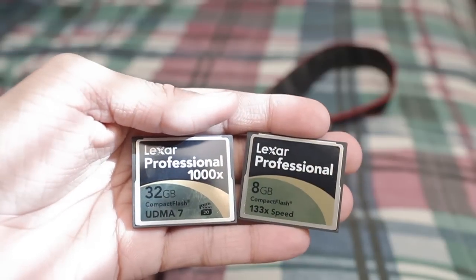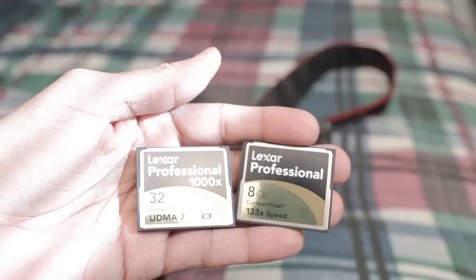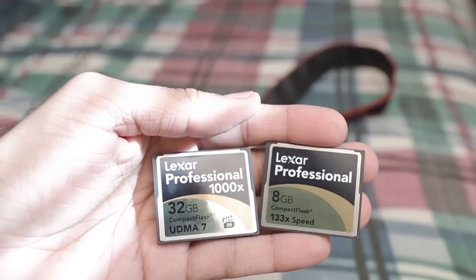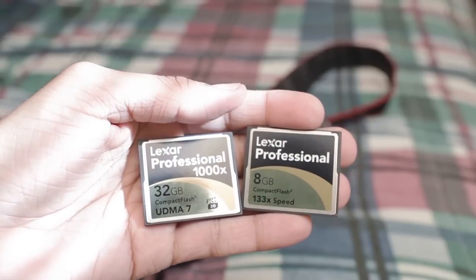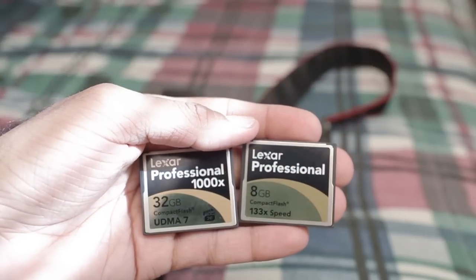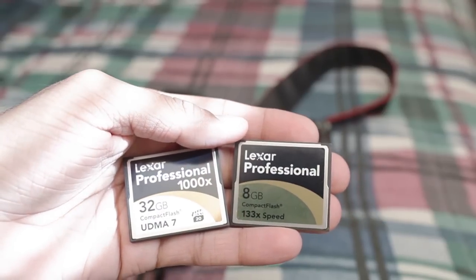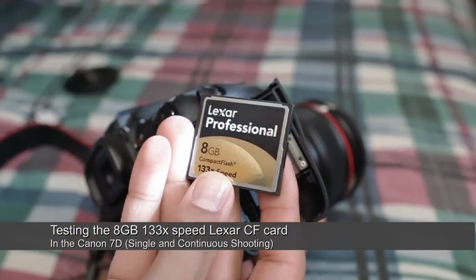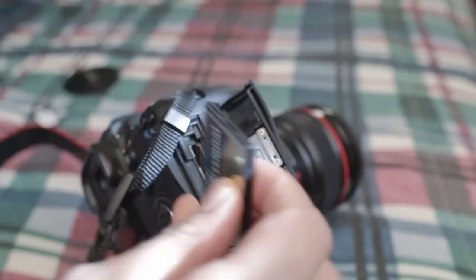In order to test that, we're going to give them a full run-through. Right behind there, I've got my Canon 7D, and we're going to put both cards into the camera, test out the single shot performance, and test out the continuous shot performance, and figure out what happens from there. Right here I have my Canon 7D, and this is the 8GB card at 133x speed. So we're going to load that up right now.